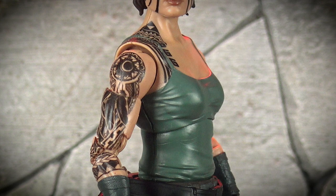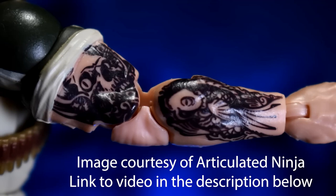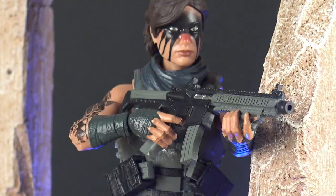And when I say it runs up the full length of her arm, that means every articulated section of the arm, including her elbow joint. Valaverse didn't cheap out here and designed the tattoo to deliberately avoid the arm joints, unlike what the Hasbro team did when they designed the G.I. Joe Classified Rock and Roll figure.